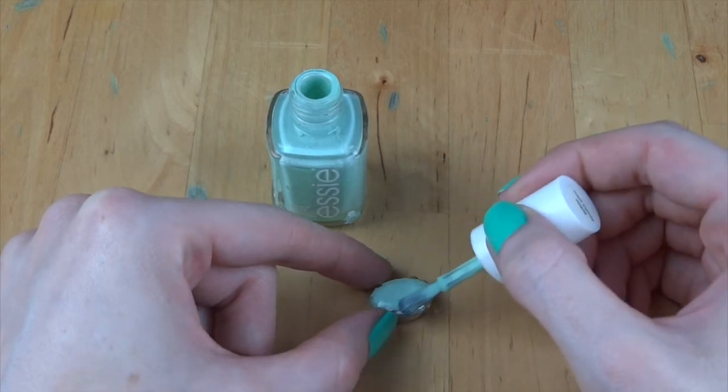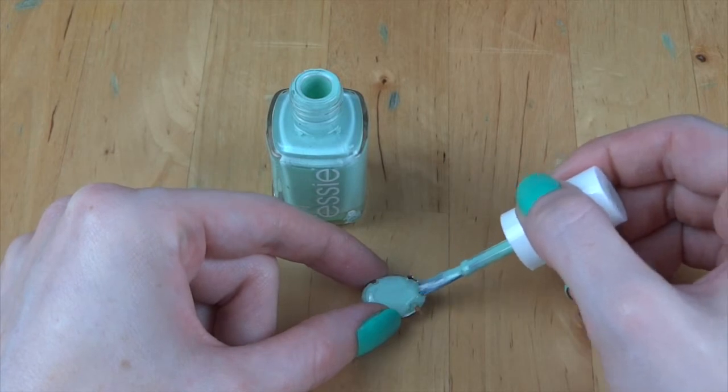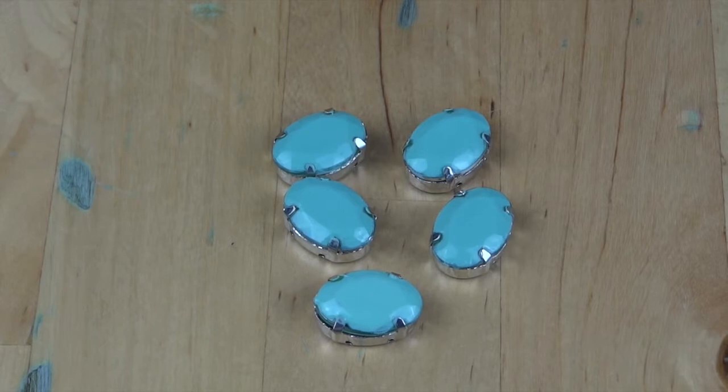To start, I'm going to paint my rhinestone beads with nail polish. I'm just going to give them two coats and let them dry. Once you're done it should look like this.